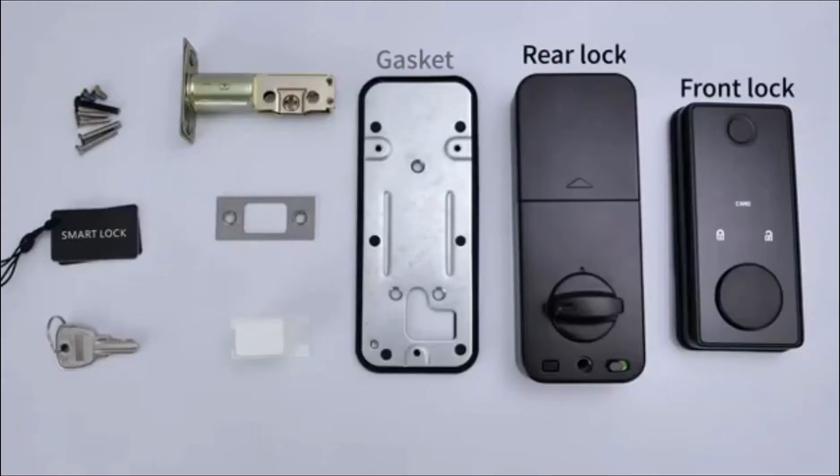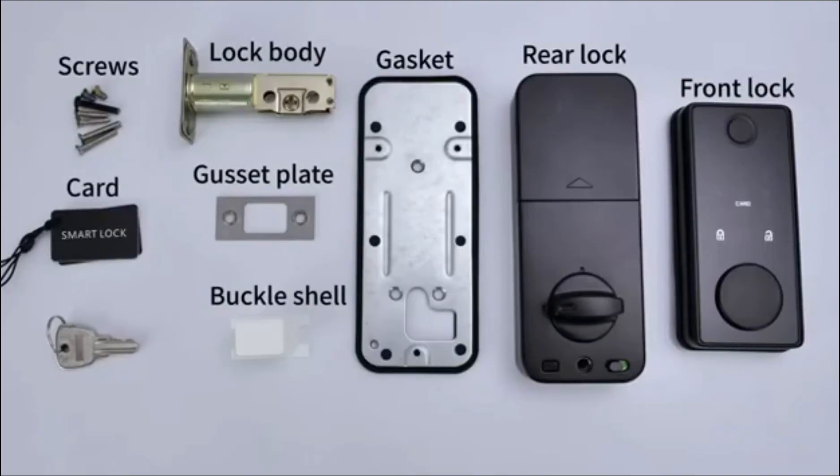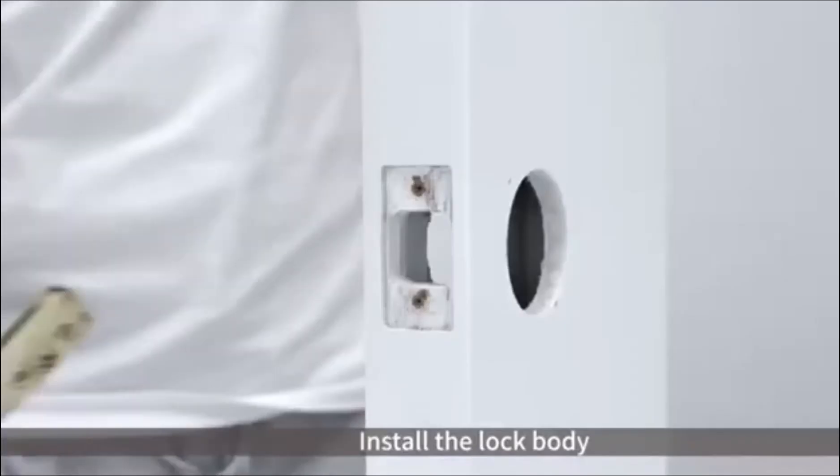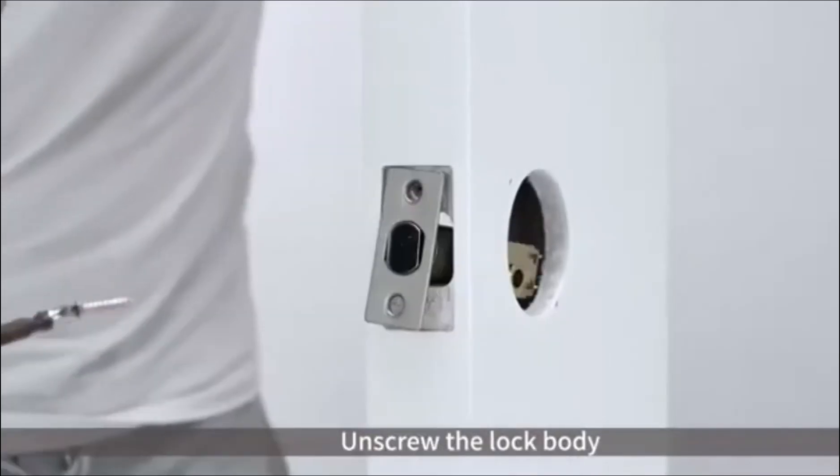Parts included: front lock, rear lock, gasket, lock body, gusset plate, buckle shell, screws, card, and key. Open the rear lock battery case cover, install the lock body, and unscrew the lock body.